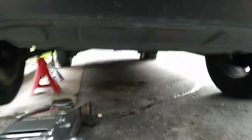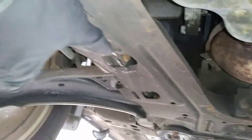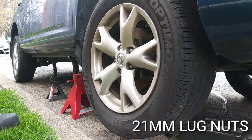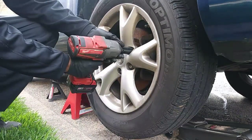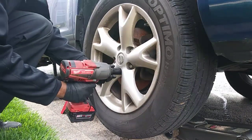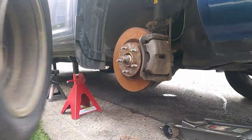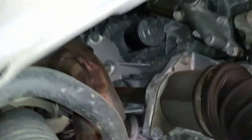Jack the vehicle up and set jack stands under the pinch weld. The sidewalk is in the way so I use this part of the subframe as a jacking point. This front passenger side tire has to come off. And the starter's location is right there.